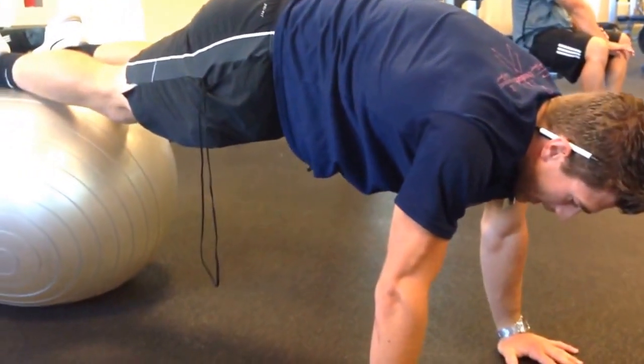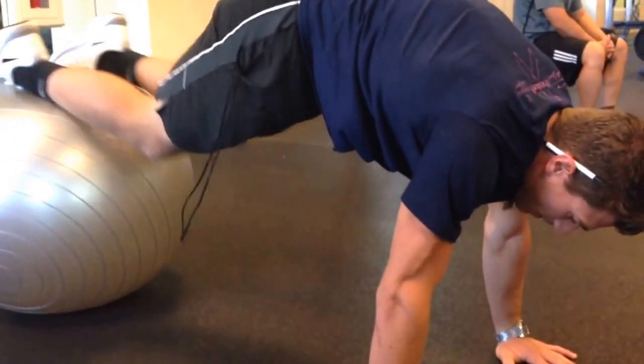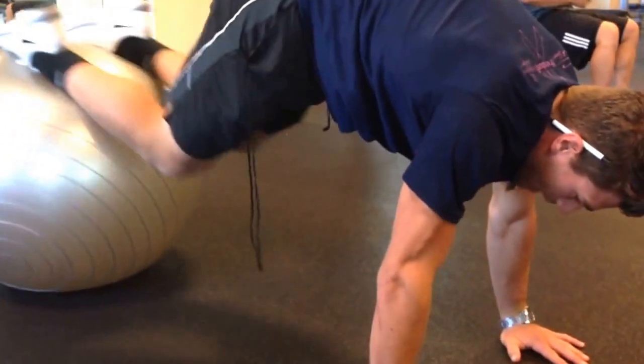Progression number two would be a knee-in. Keep the core tight, hips up, just roll the knees into the chest — keep it nice and slow.